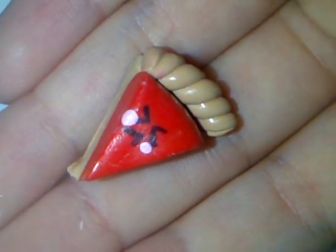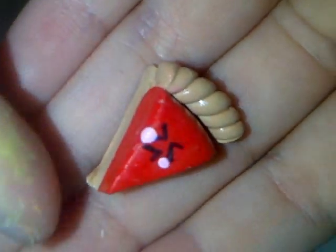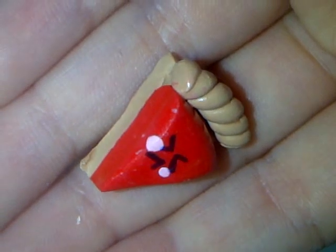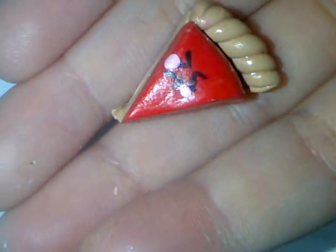Hey everyone, so as you can see with the title, this is a pie tutorial. It isn't even going to be this big — it's going to be really miniature because I have limited colors. But anyway, so this is how to make a pie out of polymer clay. Stay tuned for this cute tutorial.